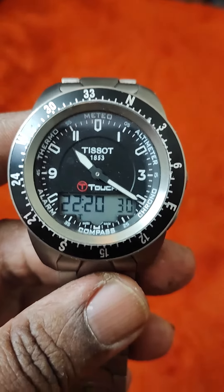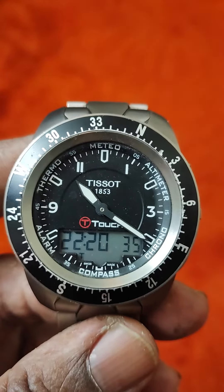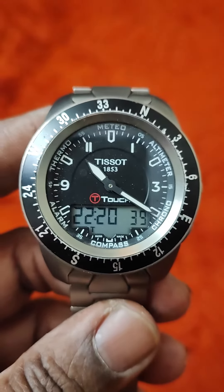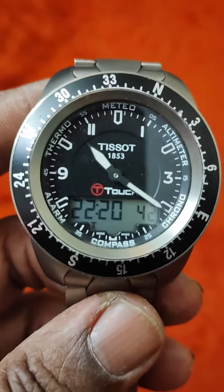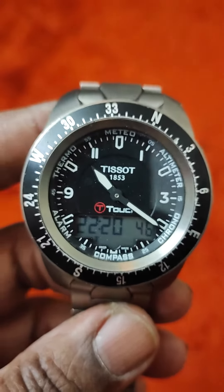Luminax, Panerai, Tissot Touch, Tracer or Tracer Luminax or Tritium watches, Seiko Monster, Seiko Orange Monster, Casio Pathfinder. A lot of watches I own.